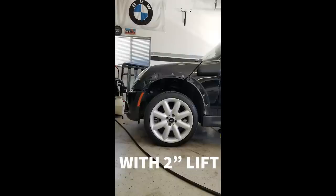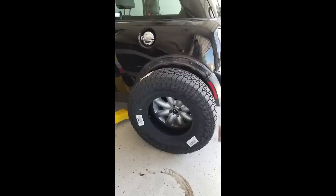I went with a 235/75/15 Falcon Wild Peak AT3 tire because I love those. I have them on my Land Cruiser, my Tundra, and a few other cars — great tires. I went with the larger tire, did a little bit of reverse engineering, and decided to buy the tire first and then make it fit. That took a lot of fabrication and metal cutting here and there, which we'll get into.